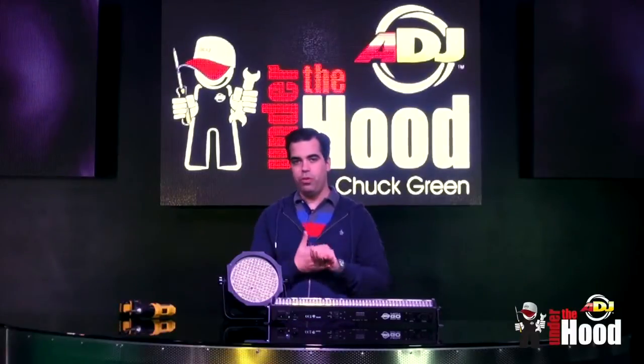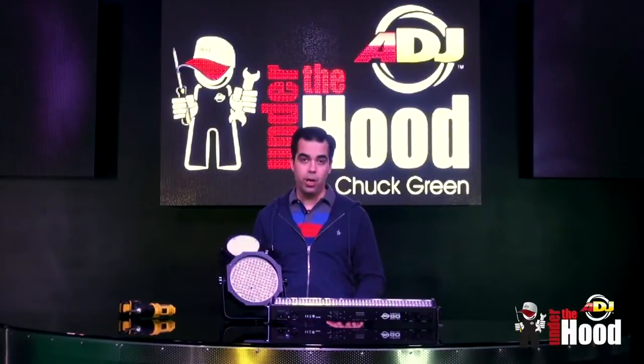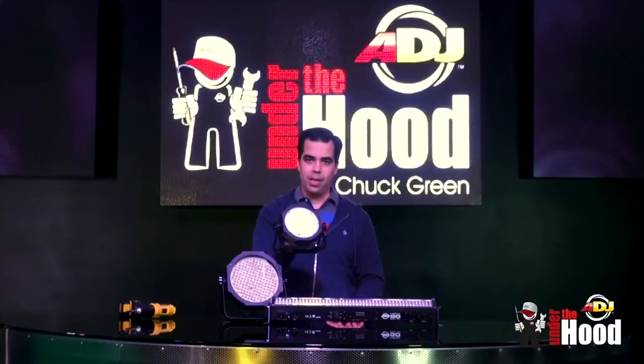Hello, welcome to another episode of Under the Hood. Today I'm going to introduce you to a new member of the Mega Go family — it's the Mega Go Flood.